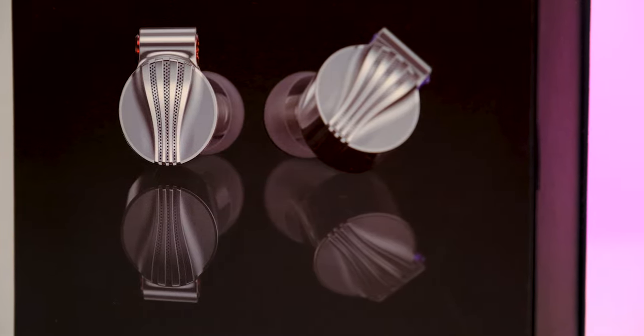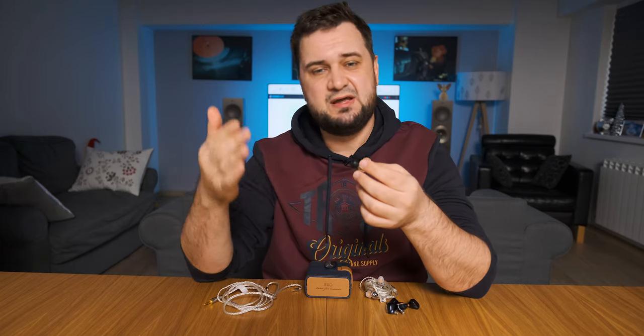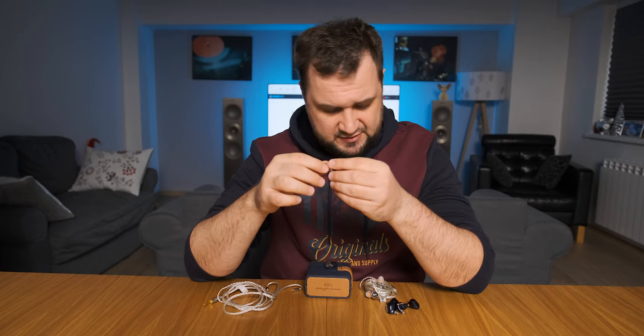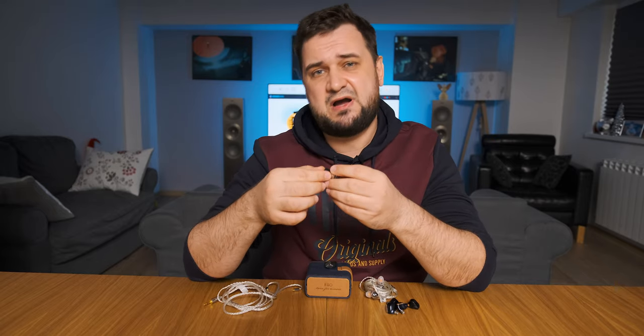These specs suggest the FD5 is quite easy to drive. The absolute first impression was how clean, undistorted, and easygoing this sounded — there was a feeling of smoothness and liquidity that cannot be found on multi-driver IEMs, whether hybrid or all-armature ones. I had the same feeling with Fiio's EM5 earbuds, which also had this amazing flow.